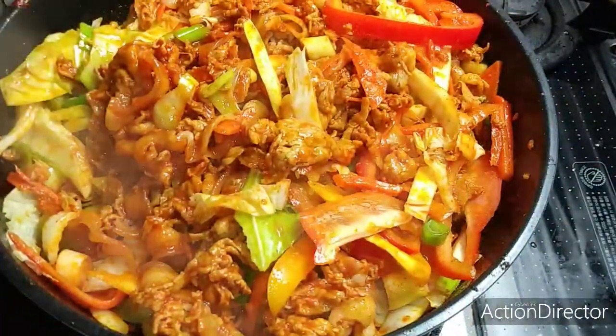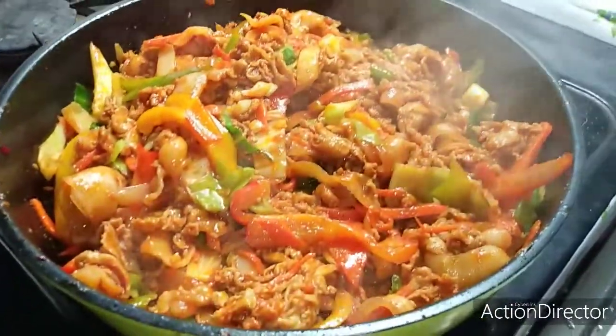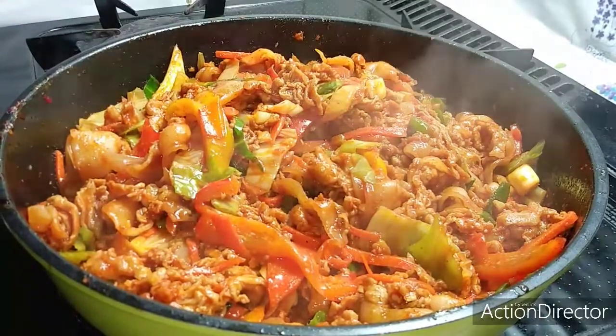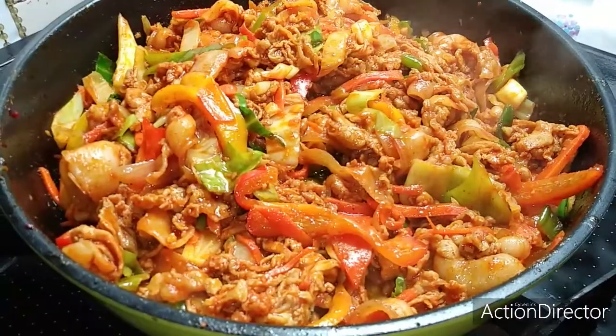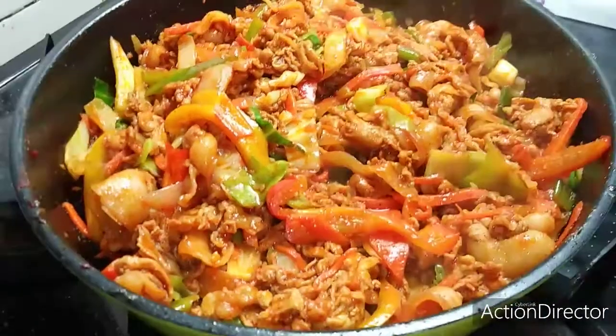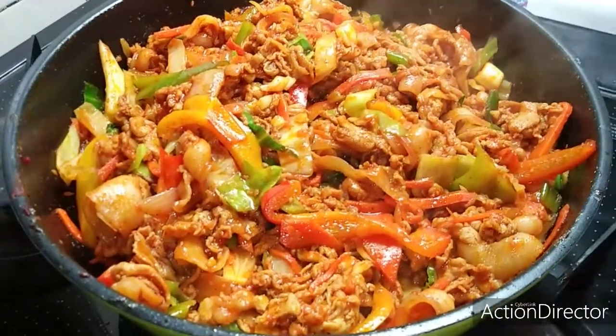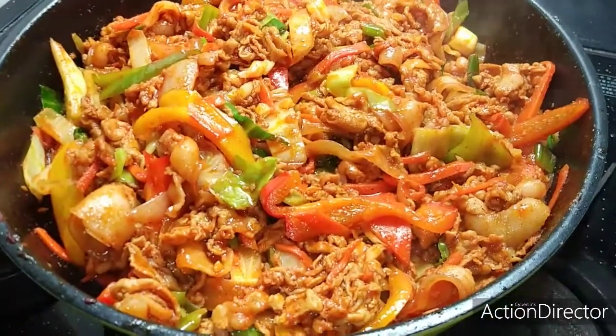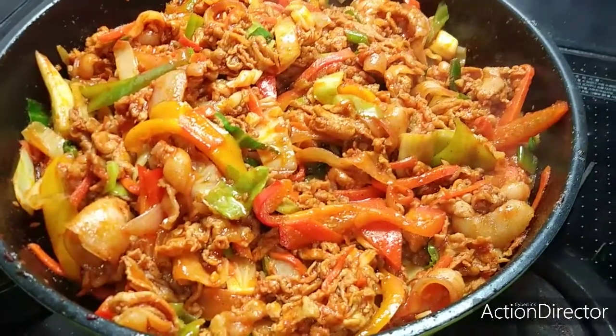Our pork bulgogi is already cooked! For more videos, please subscribe to my channel, press the button below, hit like, and add comments for my next video. Thank you very much for watching — see you next time!